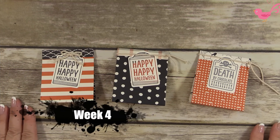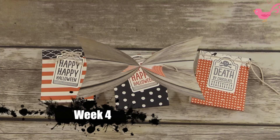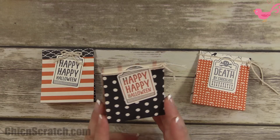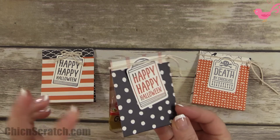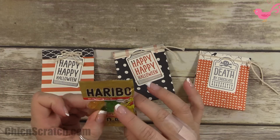Hi, thanks for joining me, this is Angie at Chicken Scratch. This is the project we're making today — it's week four of the 12 Weeks of Halloween and I'm super excited to show you this project. It actually holds a little snack size bag of candy; you can use gummy bears, M&Ms, Reese's Pieces, bottle caps.